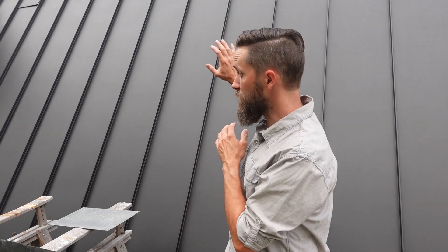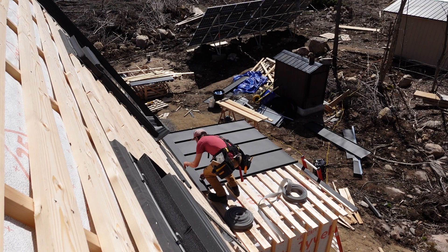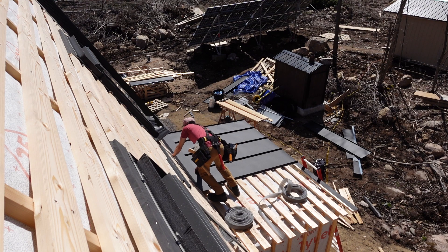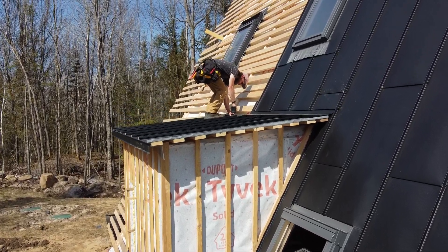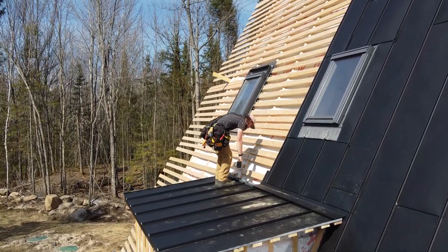The second part of the dormer flashing kit has to do with where the pitches change. On the main part of the house it's a 2/12 pitch — super steep — but when you come onto the dormer, our dormers are a seven-degree pitch, so it's almost a flat roof. There's a piece of flashing that comes down and goes across. You want to make sure that piece of flashing goes underneath the part that goes all the way to the peak and stays on top of the dormer roofing, so that any water that comes down gets shed out and away.